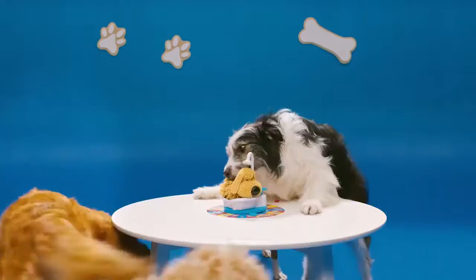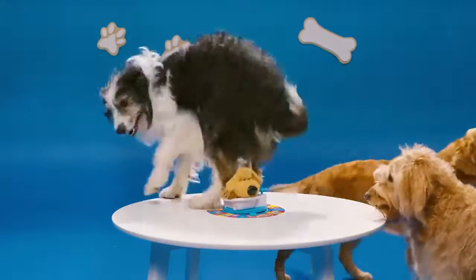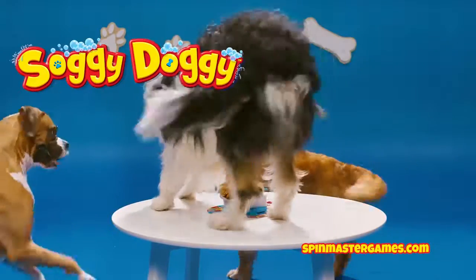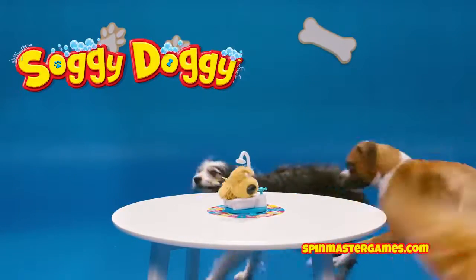And that's how you play Soggy Doggy — the dog shaking game full of soaking surprises! See more Soggy Doggy at spinmastergames.com, or watch Slow Shake by clicking here.